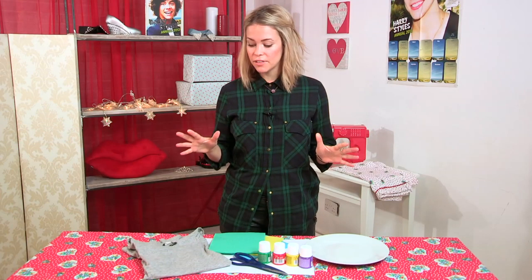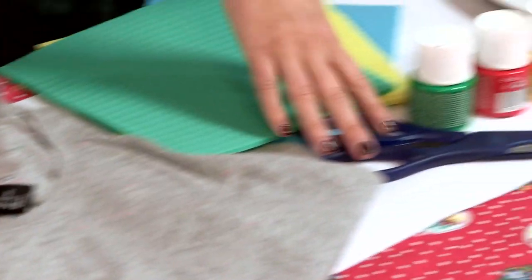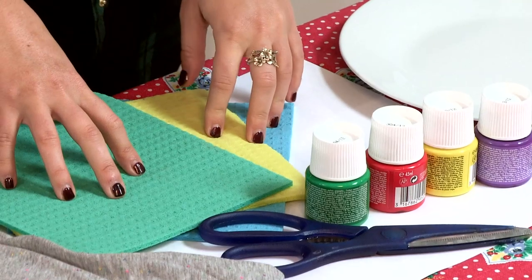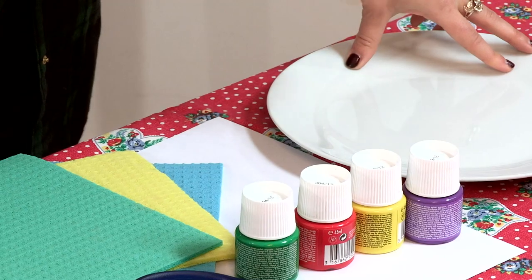All you're going to need for this one is an old t-shirt, or you can get one from a charity shop, a pair of scissors, some colourful fabric paint, some old sponges, or new ones if you're lucky, and a plate or a dish which you don't mind putting your fabric paint onto.